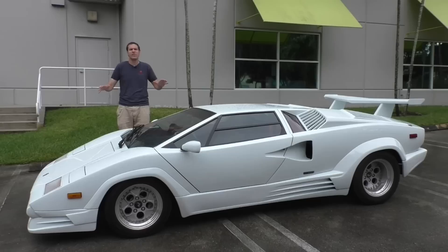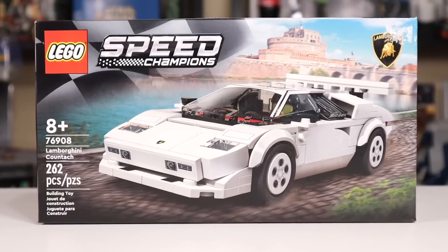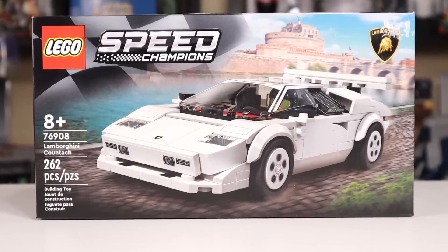I also watched a video by Doug about the Lamborghini Countach, which was pretty cool as well. If you're into the real car stuff, that guy seems to be the car guy, so check out Doug. His video definitely helped me know a little bit more about this car for this review.